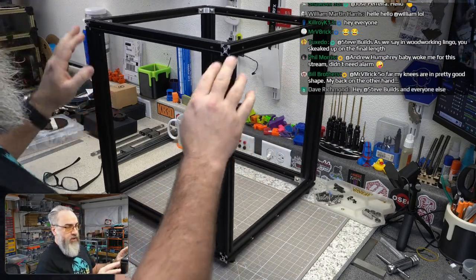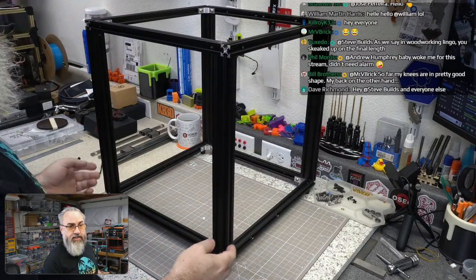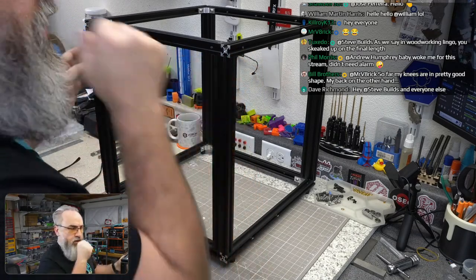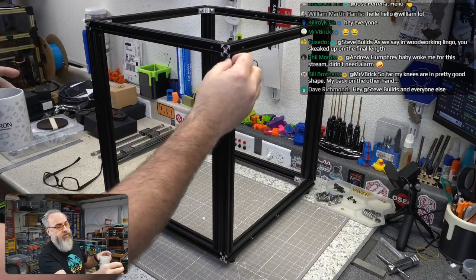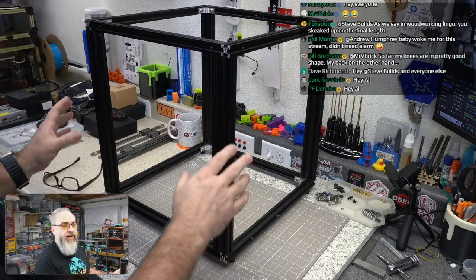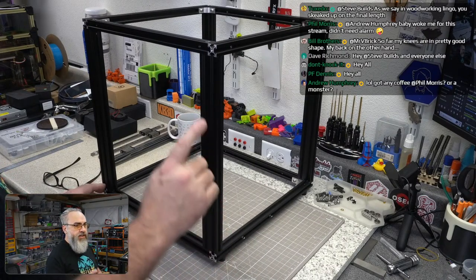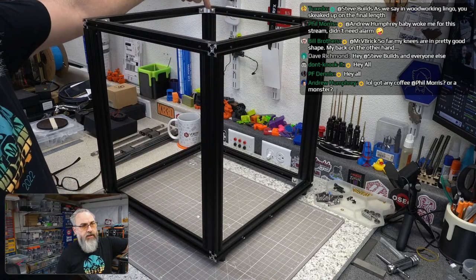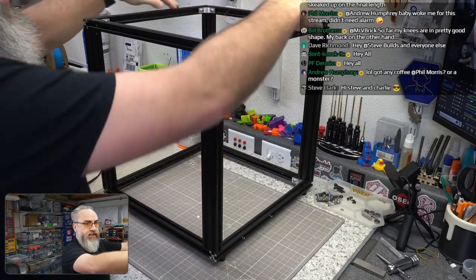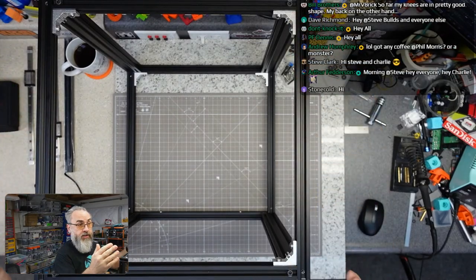Since I knew all my extrusions were exactly the same length, I put it together with everything flush, checking for square as I went. Everything stayed square until I added in these corner brackets — and suddenly I had a measurement up here on the top that was two millimeters out of square.